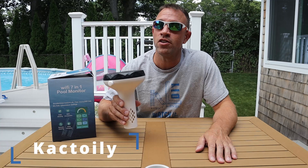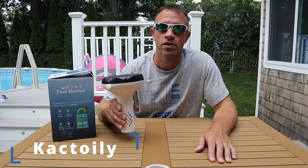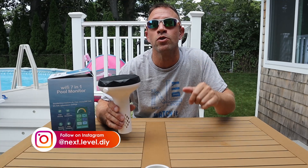This is Cactoli's 7-in-1 pool water monitor. The company reached out to me and asked me to provide an honest review video and also provided me with this one to use. It sells for just under $200 and I put a link below in my description for you to get one yourself.